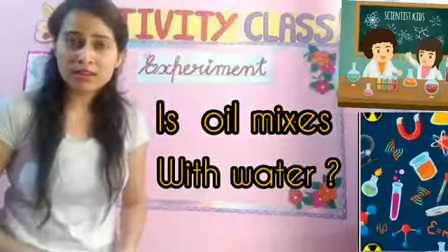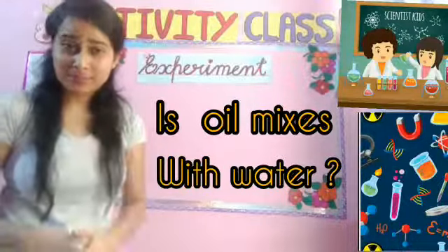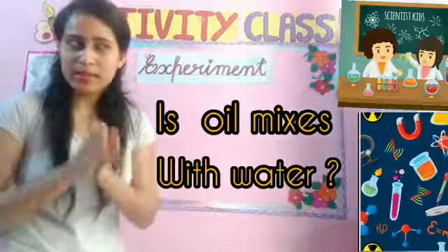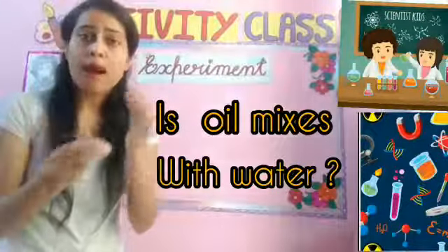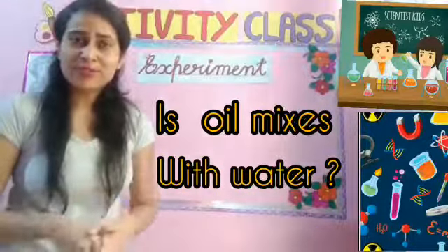Good morning little learners. Today we are going to do an experiment. Yes, experiment. We are going to do this experiment and we are going to see that oil and water are mixed together or not. Let's do it.